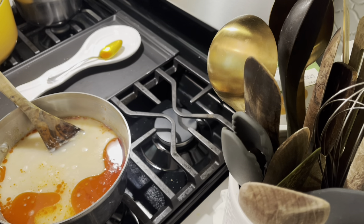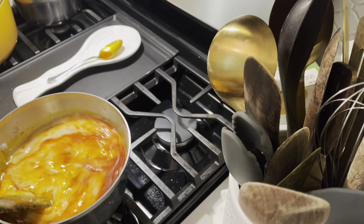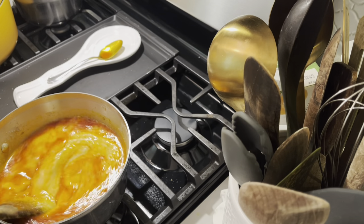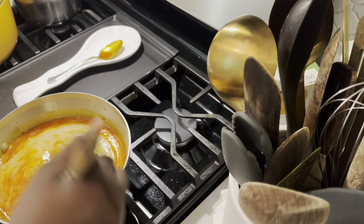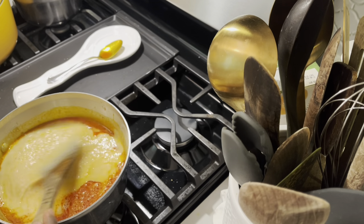Then I cook it a little more and add more water because the beans is always very thick, so you loosen it up with more water and let the palm oil mix with it. That is what I'm doing right now.